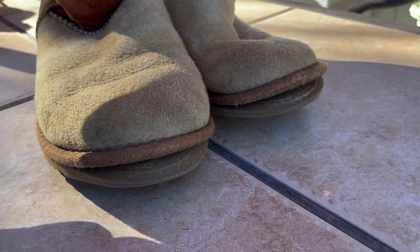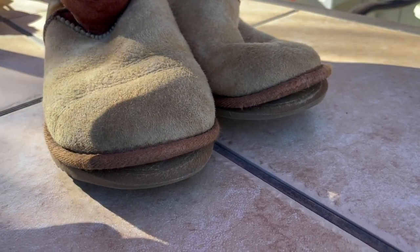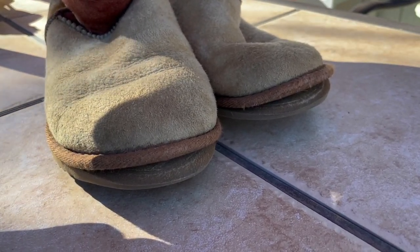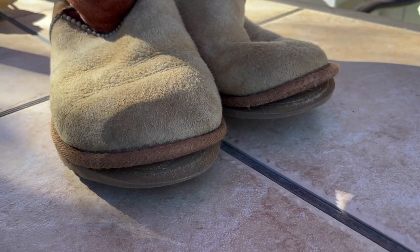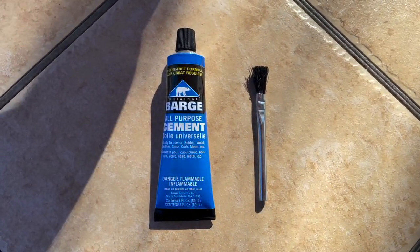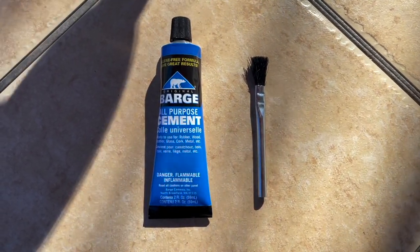I've got some good all-purpose cement that we're going to use. It should be strong and pliable, which is important on shoes, especially shoes like this that are soft. This is what we're using today — it's Barge all-purpose cement and a small brush that we'll throw away.